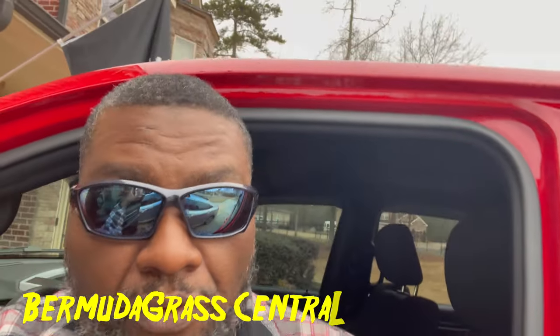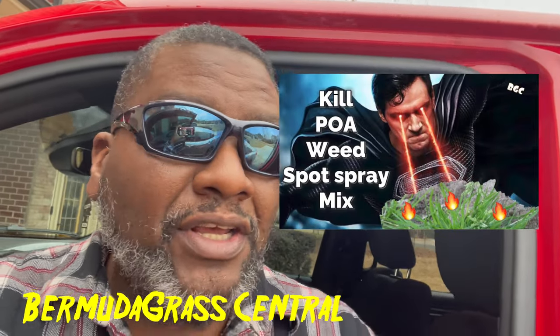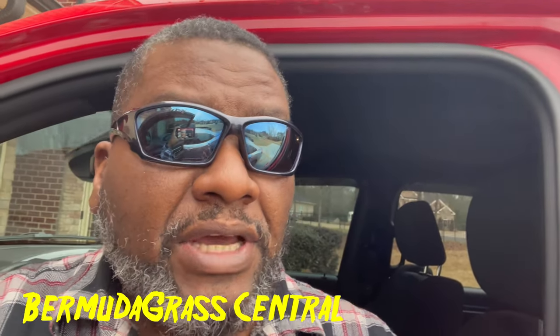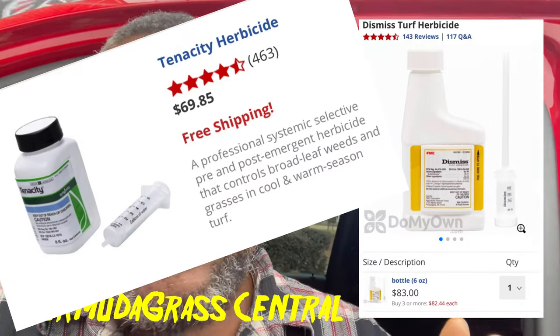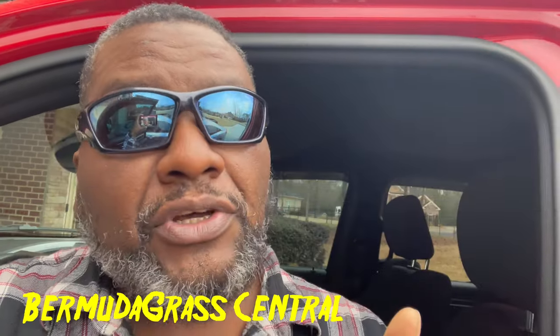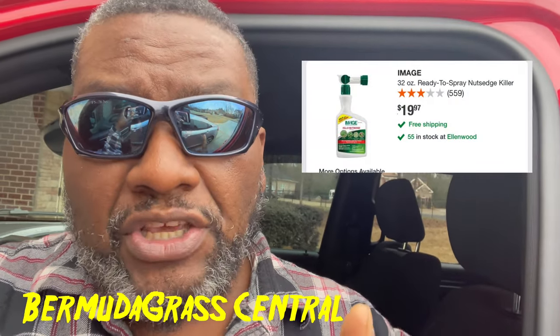Welcome to Bermuda Grass Central. This video is real simple and real quick — it's made for the average homeowner. Now some of you are going to say you could use Dismiss, Tenacity, Revolver, or Blindside — one of those high-end products — and that's absolutely fine. But in this video I'm going to show you how to use that basic red label Image to kill that dreaded weed called poa annua.